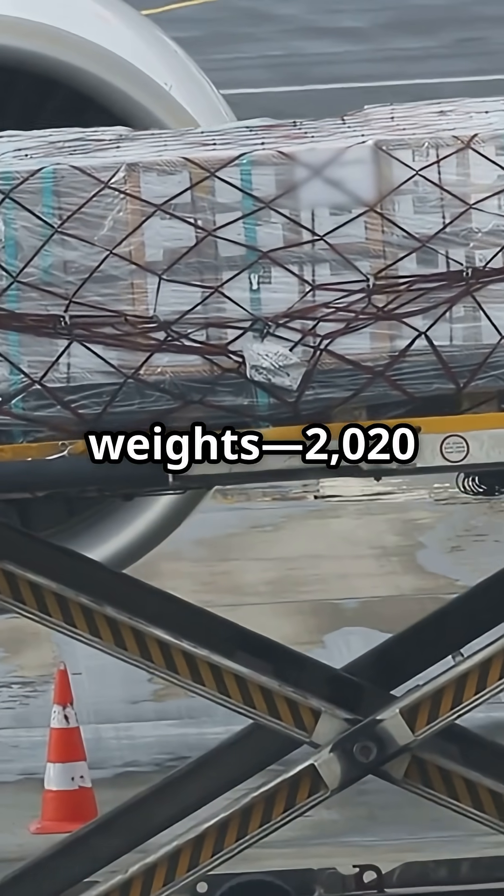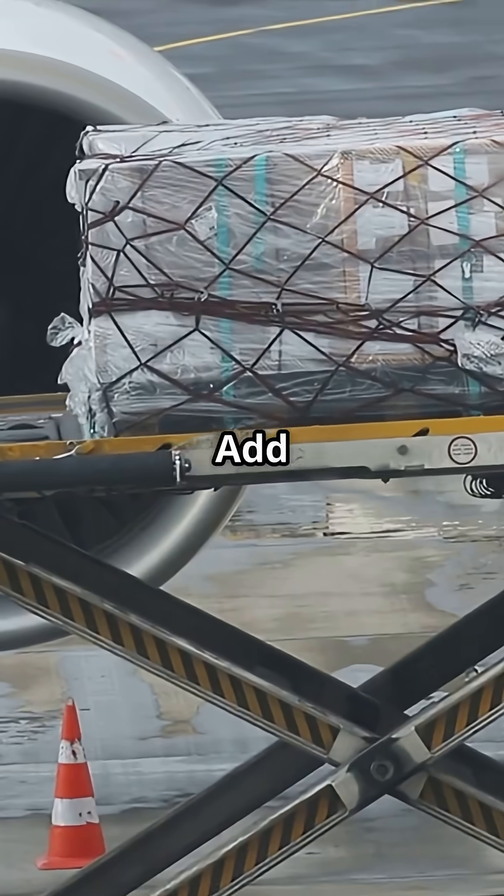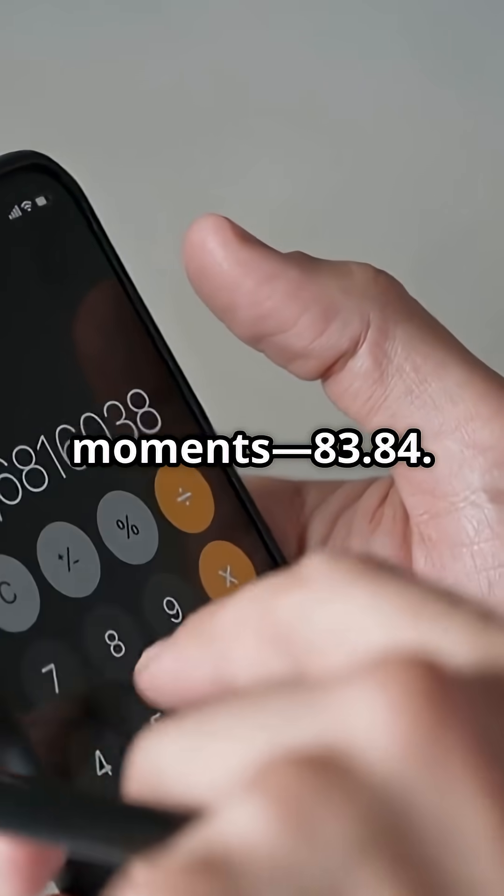Add up your weights: 2,020 pounds. Add the moments: 83.84.